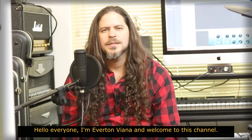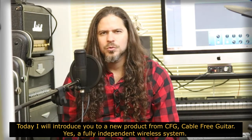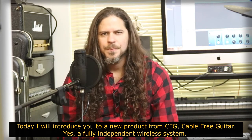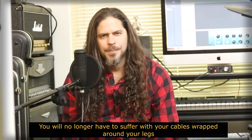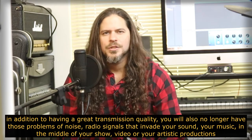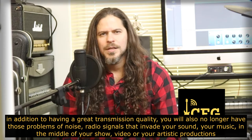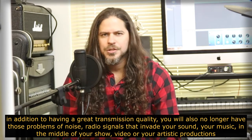Olá a todos! Eu sou Everton Vianna e sejam muito bem-vindos neste canal. Hoje vou apresentar para vocês um novo produto da CFG, Cable 3 Guitar. É um sistema wireless totalmente independente onde você não estará mais sofrendo com seus cabos enrolados nas suas pernas, ruídos, sinais de rádio que invadem o seu som, a sua música no meio do seu show, do seu vídeo ou das suas produções artísticas.